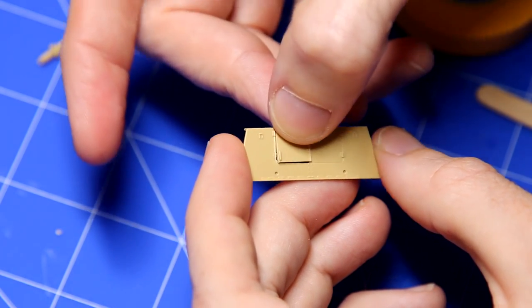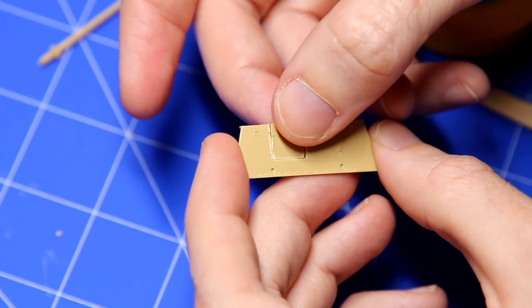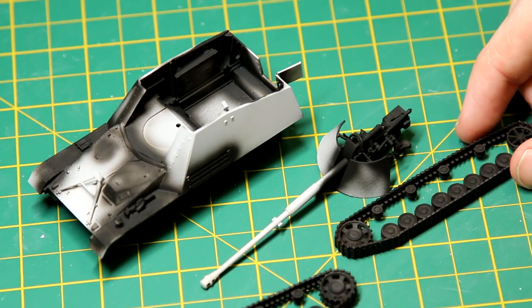I made a small modification to the rear of the vehicle. I wanted to have one of the doors open, so I carefully cut it out, trying not to damage it because I still want to attach it — I just want it in the open position.